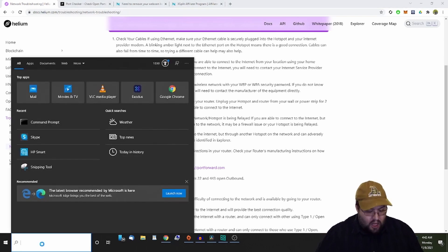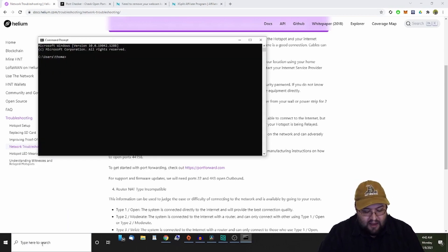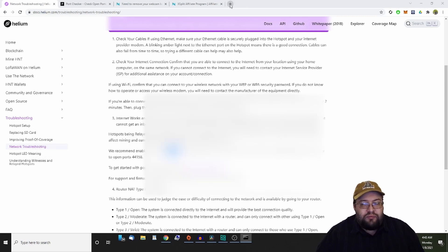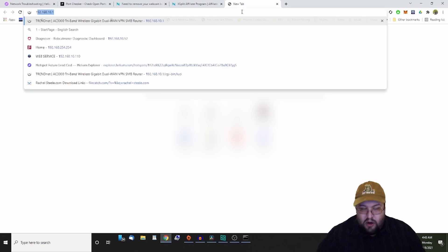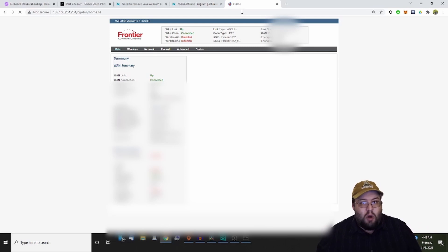First, click Start and type cmd to open a command prompt. Then type ipconfig, which gives you your default gateway — in my case 192.168.10.1, which takes me into my router. You're going to type that IP address into your browser and it will take you directly into your modem or router. Everyone's router and modem will be different depending on your internet service provider.